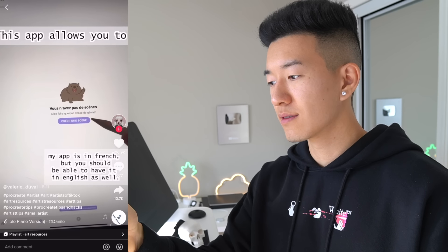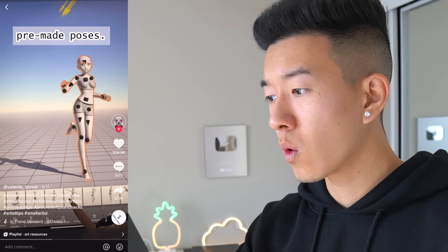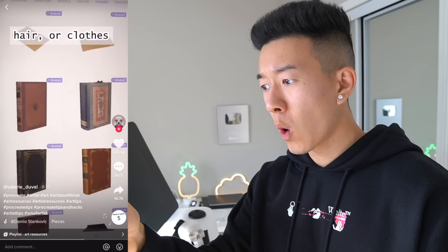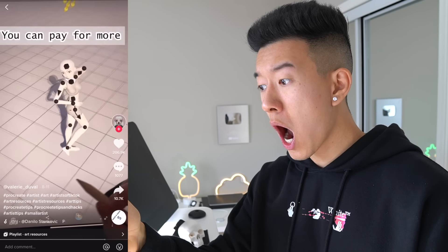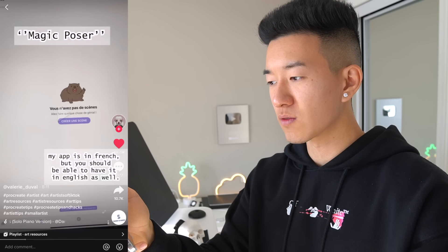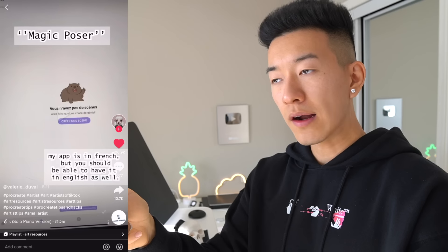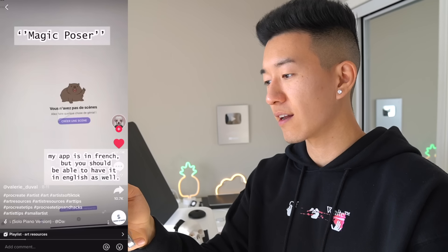Useful resources for artists — first we have Magic Poser. This app allows you to choose a 3D model and pose it however you want. You can choose which model to use, there are pre-made poses, you can move each body part, change the lighting, and download objects, hair or clothes to add to your scene. It's very useful when you can't find a reference for the angle you need, and it's free to use. I might actually look into this — that pain of trying to hunt for a reference and not finding the right pose. Ten out of ten.